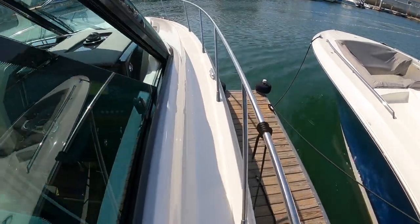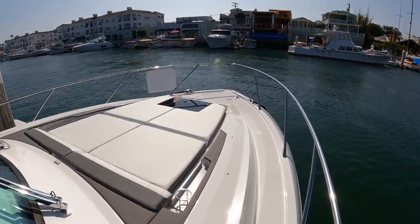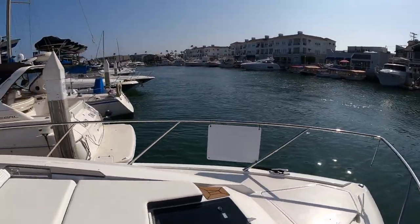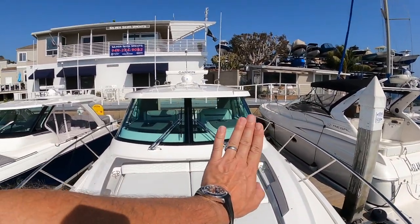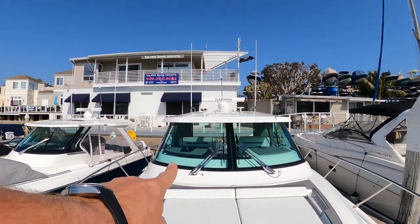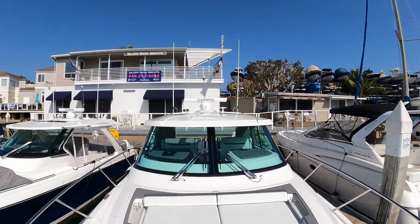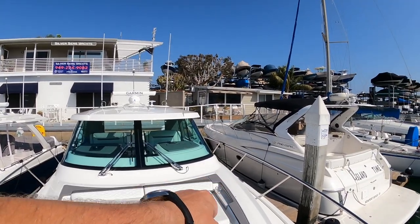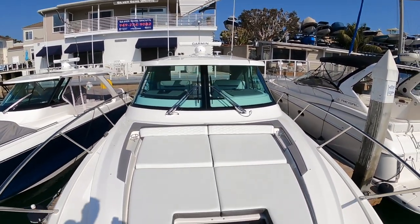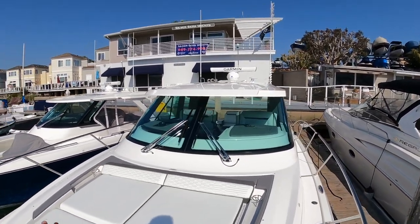Continuing on, we have these great walkways. They feel very secure, they're very nice and wide. And that brings us out to this beautiful sun pad here on the bow — it's absolutely massive. Definitely good for three. Either backrest here will flip up. And the thing to note here, if you see where the driving position is, even with the backrest flipped up, the driver can still see right over the top of the people out here. So cup holders on either side, areas for your phone, and just massive. I think it's the biggest one they've ever made, and I definitely like this new style that's inset down into the boat.